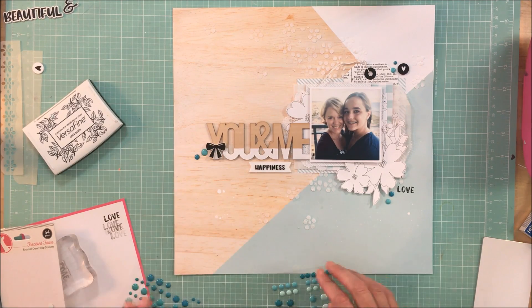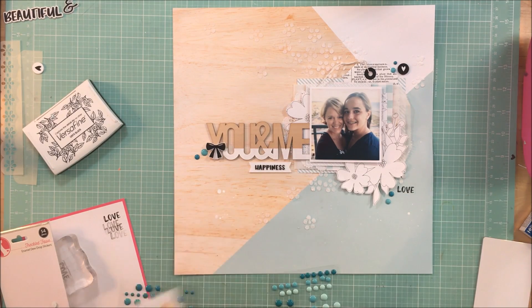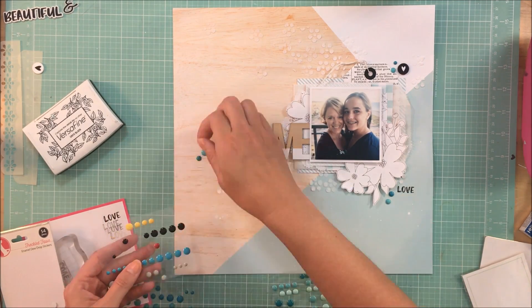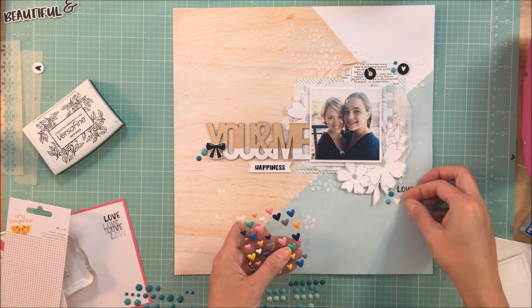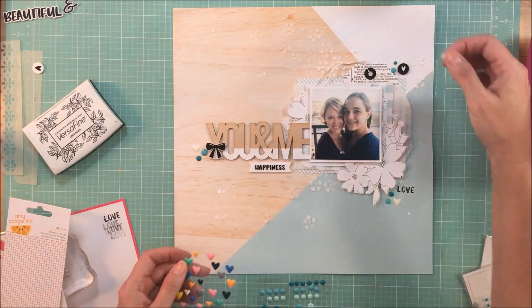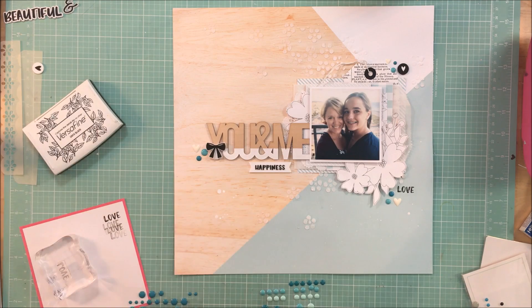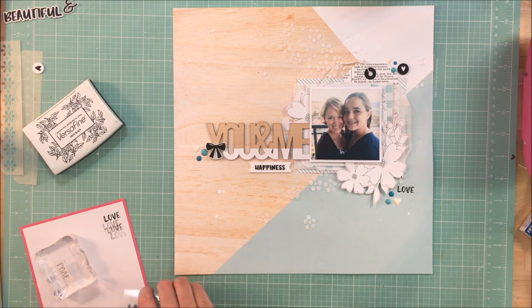We're at the end — I'm just adding some enamel dots and a couple of clusters, and I have to move those several times until I find exactly where I want them. This is where I bring in a little bit of that darker teal that is in the mood board as well. Thanks so much for joining me, guys. I hope you have a great day and I will see you soon. I do have some stills at the end where you can see the details of the layout. Take care and I'll see you soon. Bye!